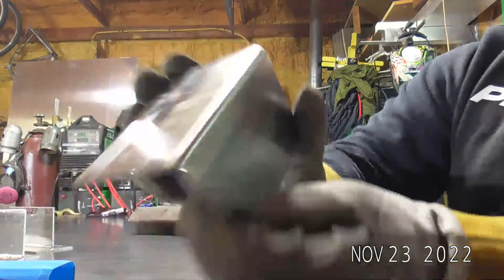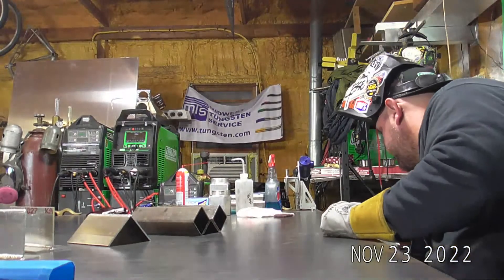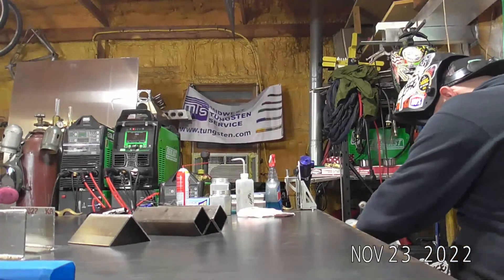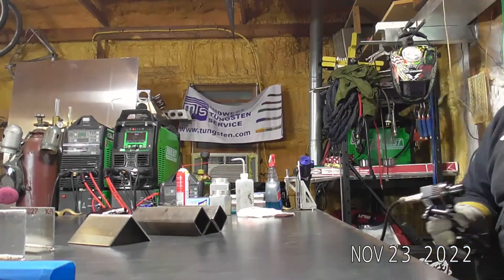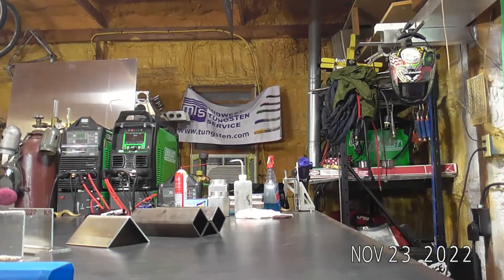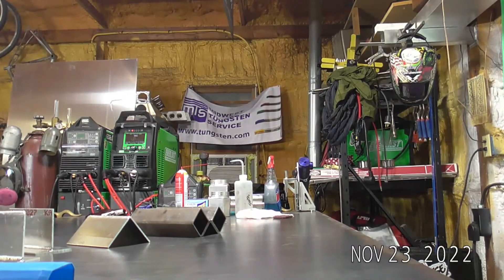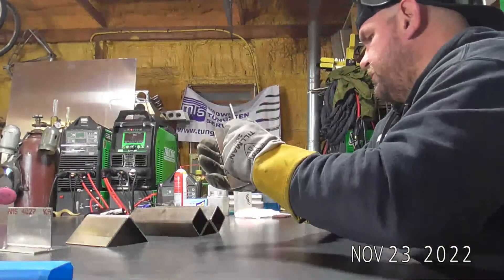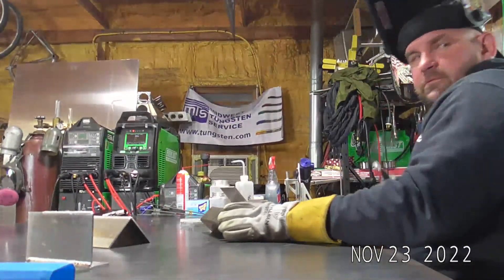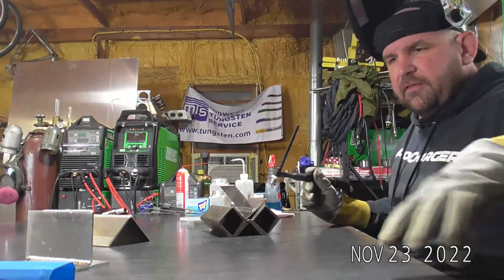Very, very smooth running little machine. I'm going to pop the camera off so I can actually weld to my full ability for a second — the camera does make it quite awkward. Let's see. Yeah, that's cooled back off. I'll leave you guys there.